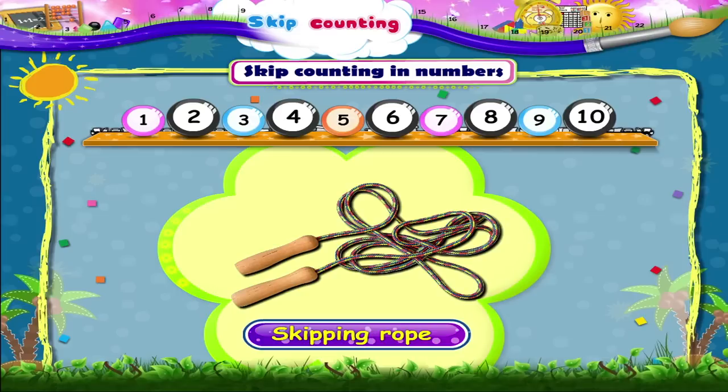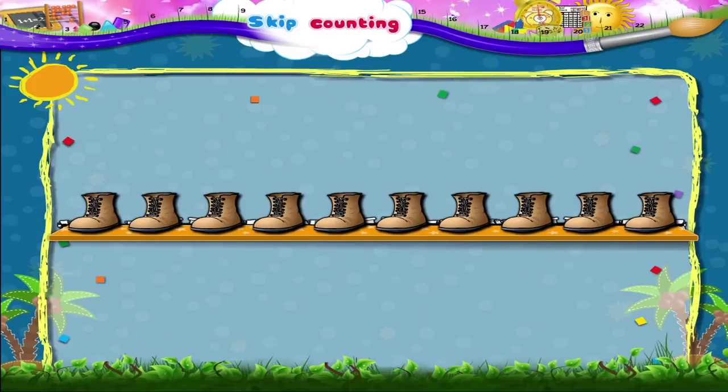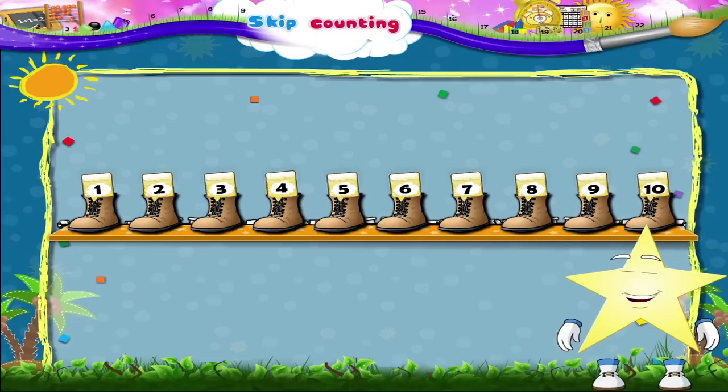Let me explain how. Here are some shoes. Let's count them. 1, 2, 3, 4, 5, 6, 7, 8, 9, 10. That's 10 shoes, Starry.